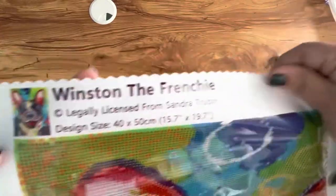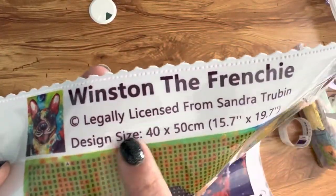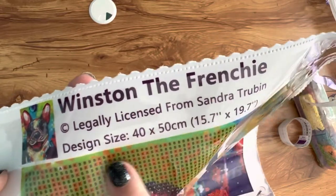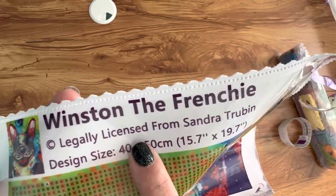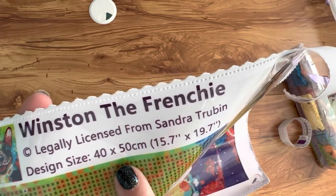Yeah, look at that — he's a cute, smiley boy. Could be a girl, could be a they — we're not making any judgments. His name is Winston. And this is legally licensed, which is important — from Sandra. Thanks, Sandra.